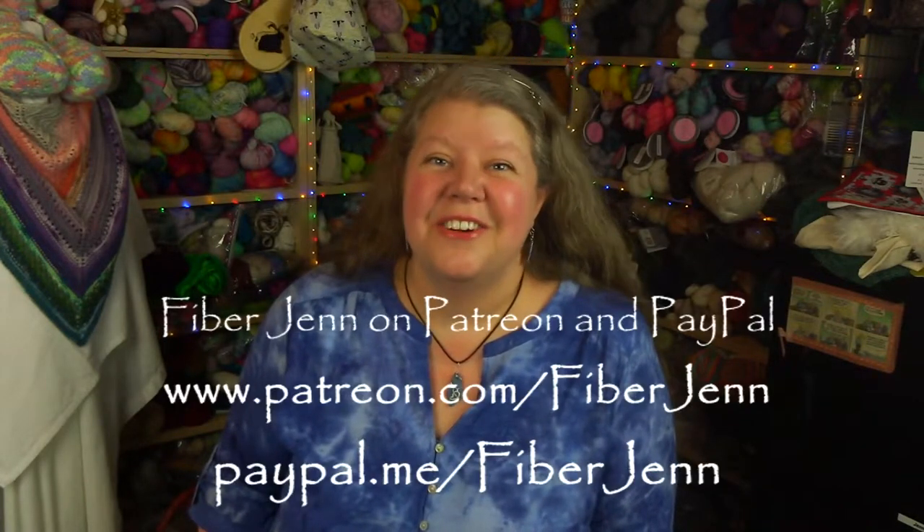I hope you found value in this tutorial. If you have, please consider a one-time payment via PayPal or a regular subscription via Patreon — the links are down below and on the screen. Thank you for joining me, see you next time!